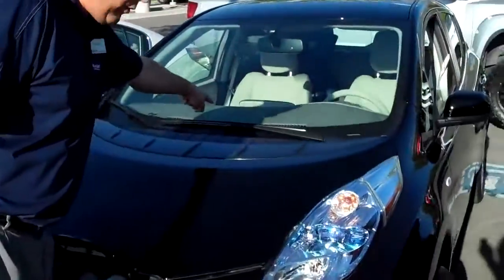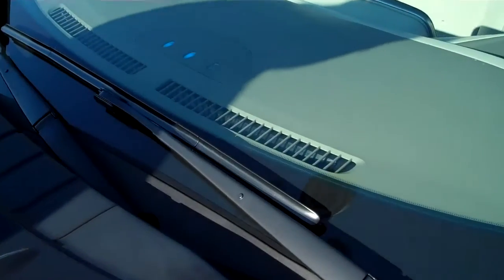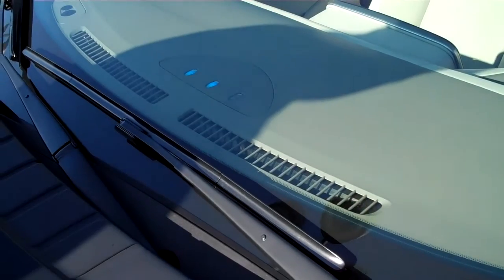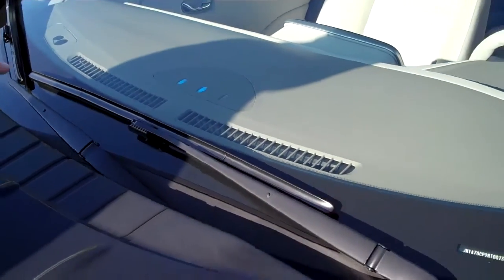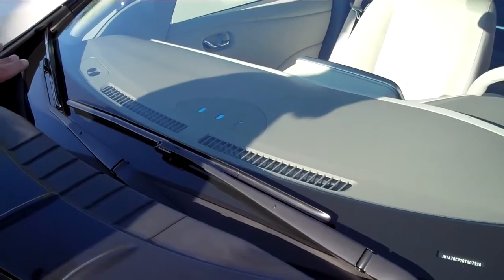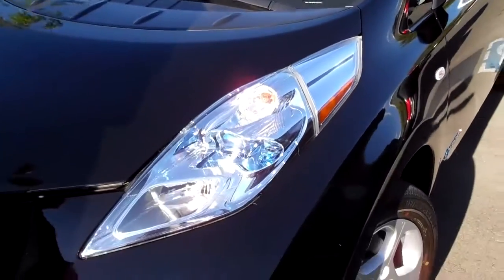Right up here you can see it's cool — it's got three lights, just like your cell phone battery. Two of them are full, one's flashing, which means it's basically two-thirds full with the last third still charging. When it's fully charged, they'll all be fully lit, and then the car will stop charging on its own — which is pretty cool.